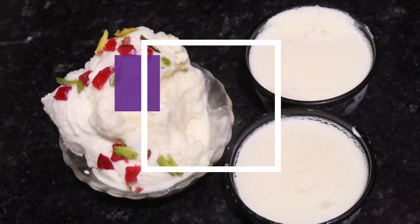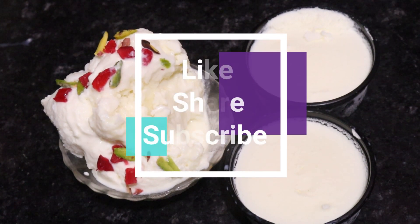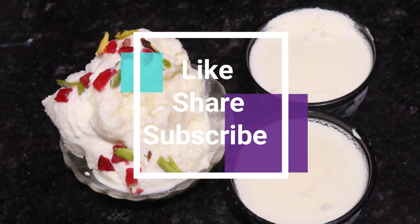We hope you liked today's recipe. If you liked this recipe, please like and share. Please tell us in the comments if you liked it. If you are new, please subscribe. Don't forget to click on the latest video. Thank you.